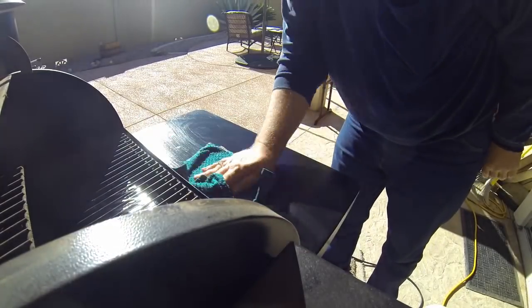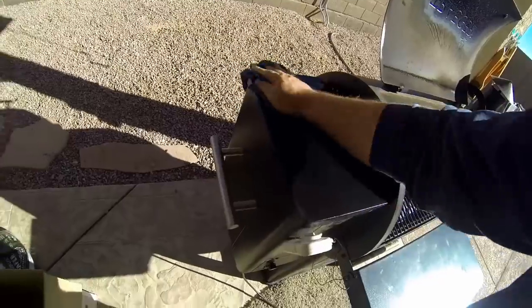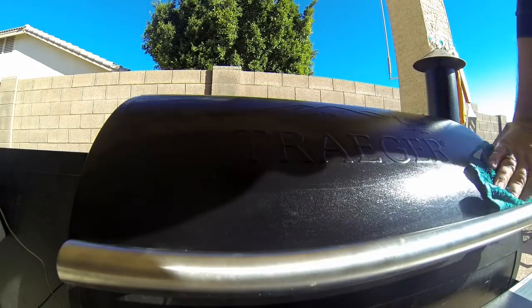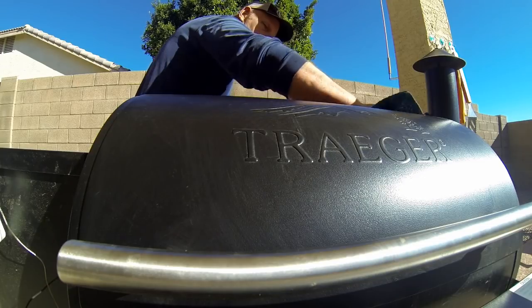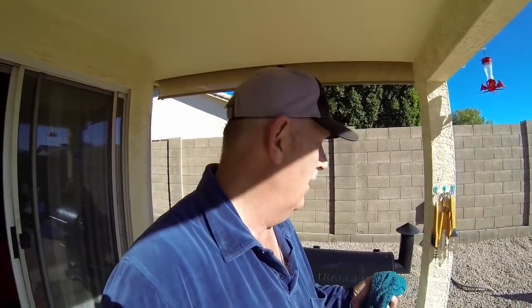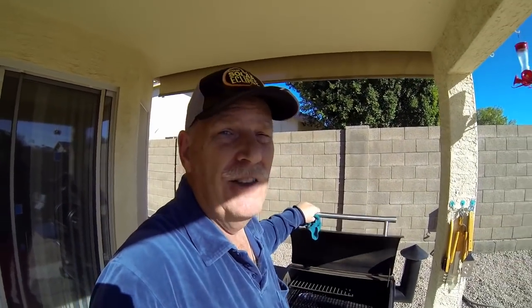Time to give it an overall general bath and we'll be done. There you go — cleaned the Traeger, really didn't take that long, wasn't as dirty as I thought I was going to get. I guess I'm getting better at it. Got nice new tinfoil in there, got all the ash out, looks really good. If you're doing long burns — like a five or six hour rib cook — you're going to really build up the ash, so I'd suggest doing this every three to four months, but more often is even better.